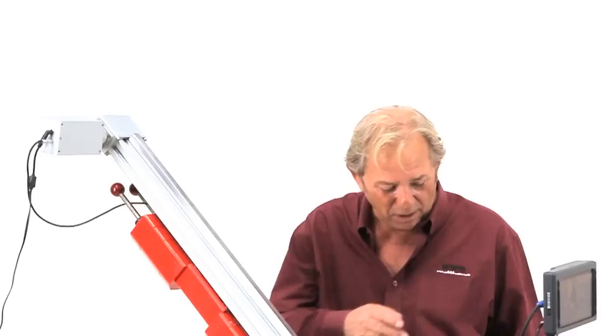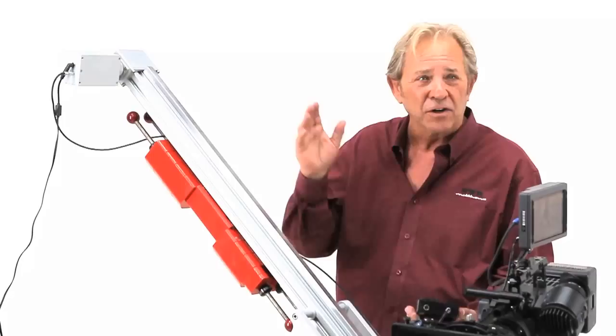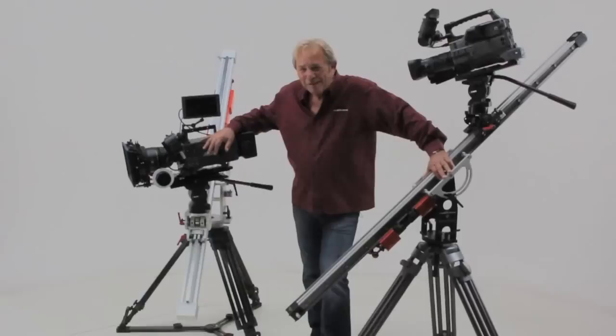Zero to 60 in 3.4 seconds, or pin to pin — which is about five and a half feet — in 24 hours. Our motion control system allows you to do time-lapse and stop-motion photography. You can set your start and stop points, your ramp speeds — it's motion control.